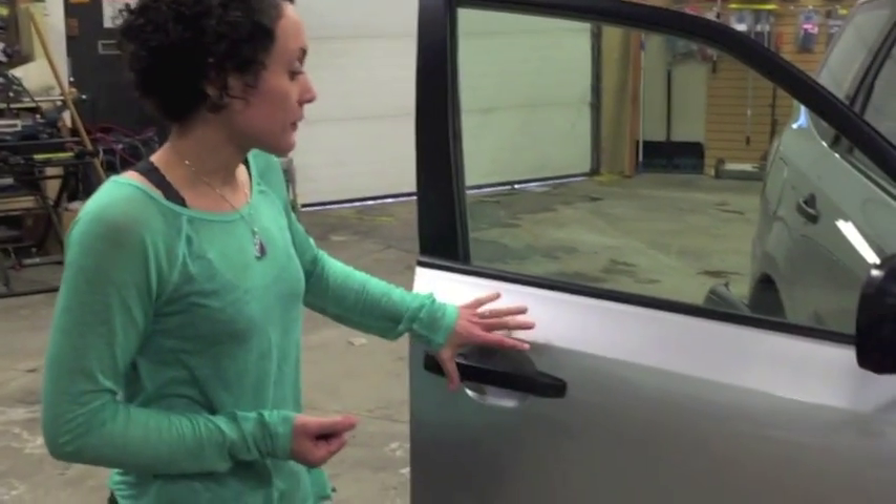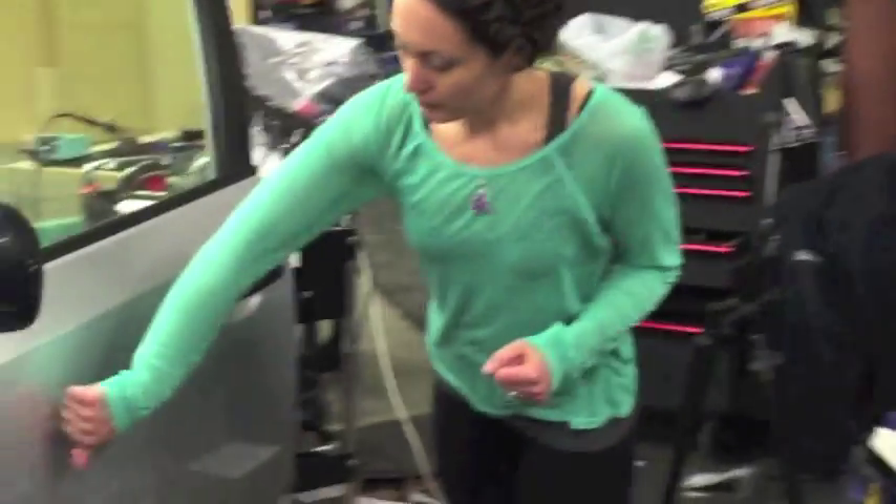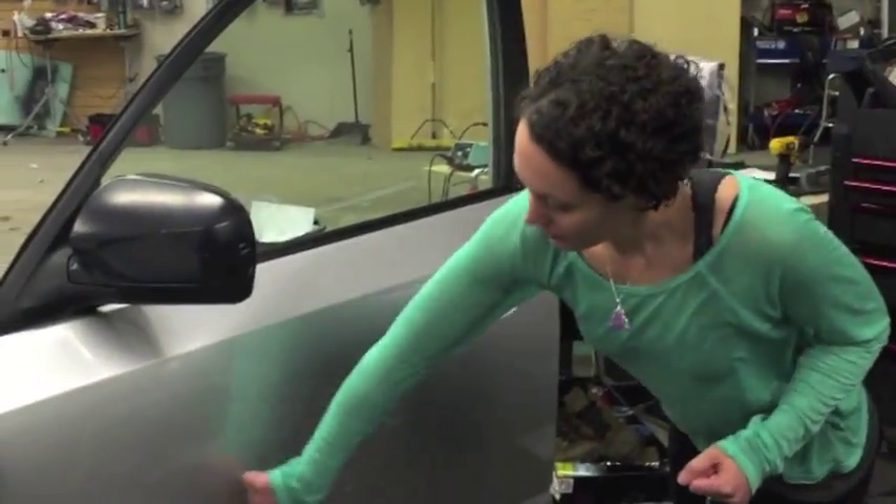DynaMat not only helps to make a more acoustically sound environment for your speakers on the inside, it helps to keep road noise out. Now this is the panel that has not been DynaMatted — now we're going to check out the panel that has been. Sounds a lot more solid, and that helps to keep a lot more of the road noise out.